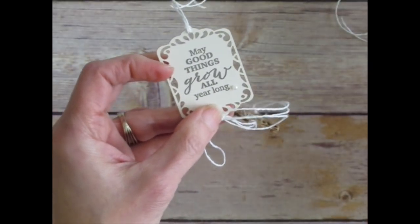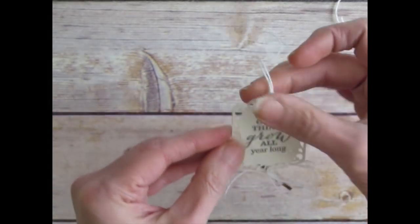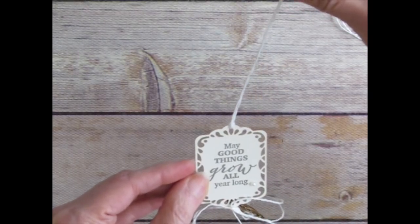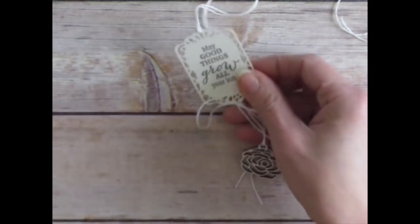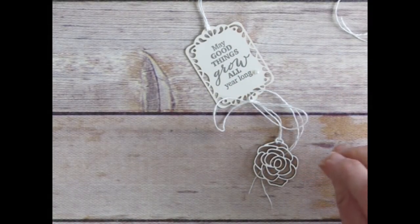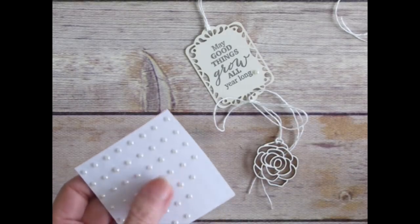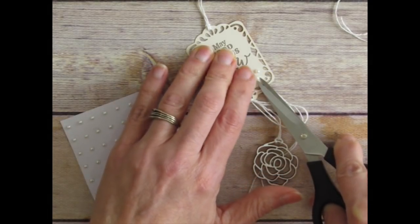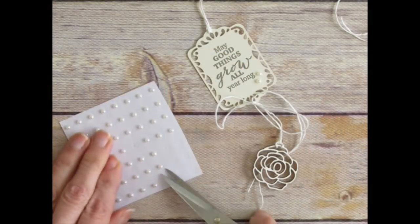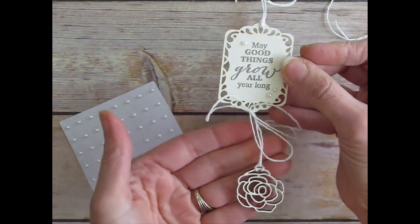Then I stamped the tag first, tied the wooden element through it, and took another piece of twine through the top. I'm decorating it with our pearls. Stampin' Up! has extra pearls available in the online store, so you don't have to worry about the limits from the kit — you can always add extra pearls to your fun projects. That's a good add-on if you're a kit subscriber.